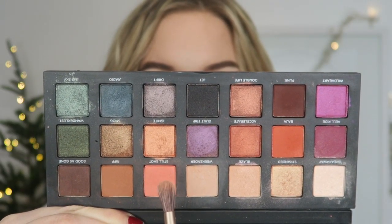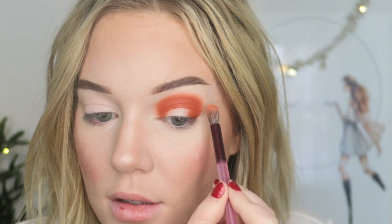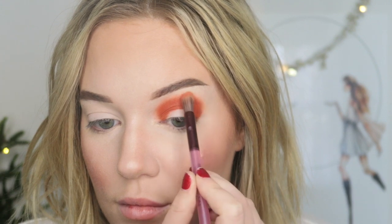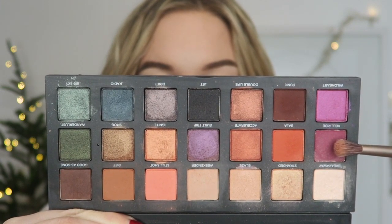Now I'm going to take Still Shot and just lightly blur out the edges a little bit. Now I'm going to take the shade Hell Ride. I'm taking a Luxie 231 brush and I'm going to kind of start on the outer corner and blend into the crease. I like to pat dark colors to help build up the pigment and then I'll blend them out afterwards.